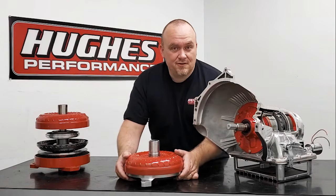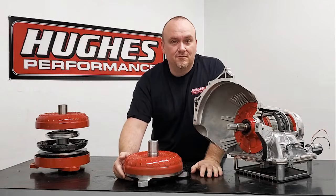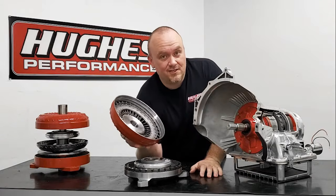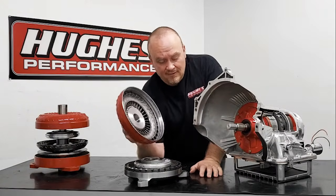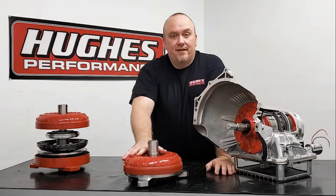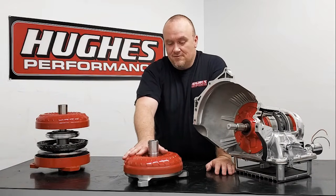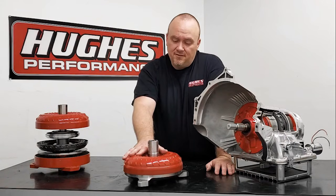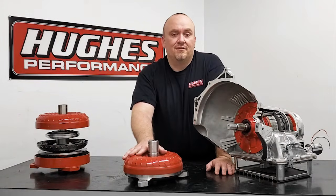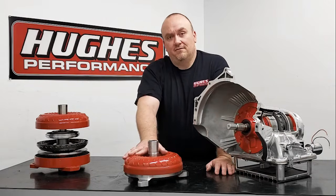When you're starting to install a converter, this is going to be a welded or held-together assembly, but for video purposes I'm going to install each individual component into the transmission so you can see exactly what's going on. When you're getting ready to install your converter, we generally recommend that you prime the converter with some automatic transmission fluid. We have our own Hughes Performance Extreme Synthetic Racing Type-F Formula, available under part number HP-400 in three-gallon case quantities or part number HP-401 in individual gallon quantities.